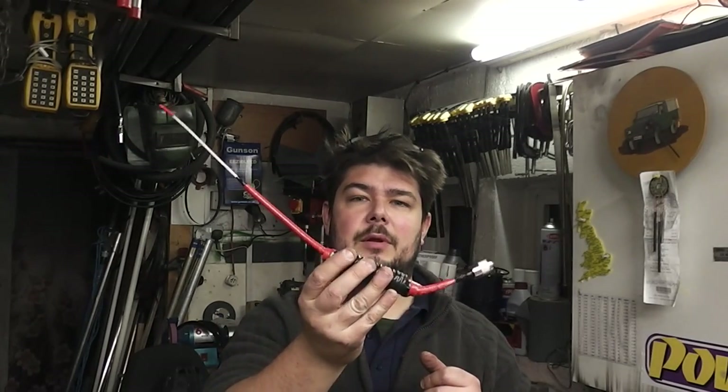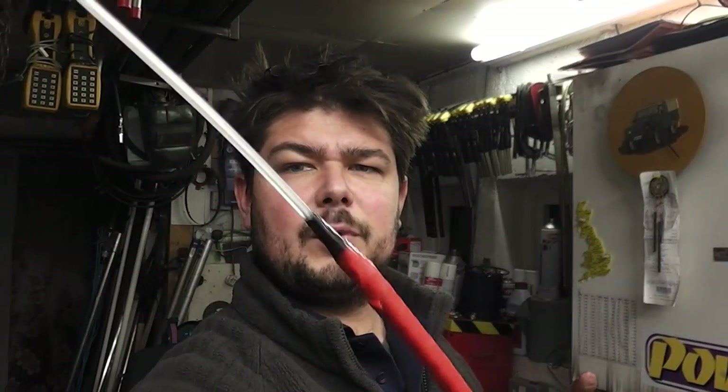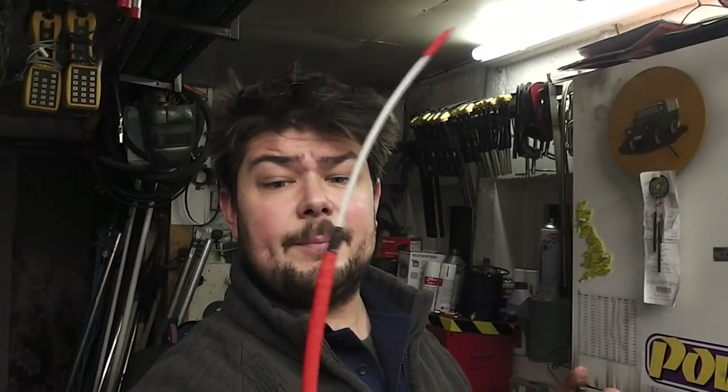Here we are in the workshop — nice and warm, nice and toasty. This is a how-to video for the extended PMR antenna that you saw on Black Mountain. A lot of people are interested and want to know how it's done — it's very simple, very easy, very quick. It's basically a version of these little PMR bazooka antennas I knocked up, which are still rough and ready.